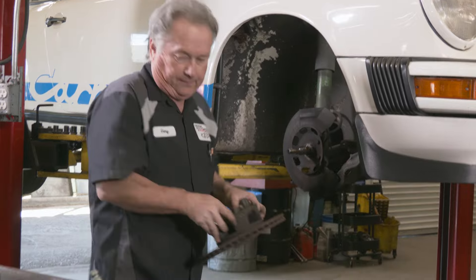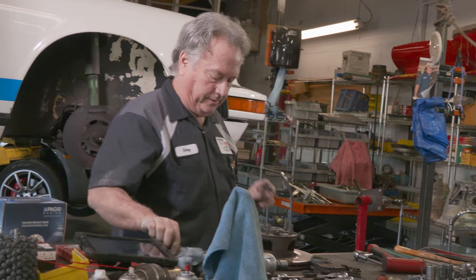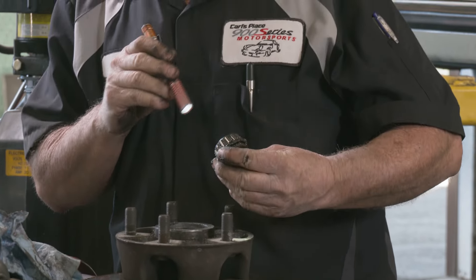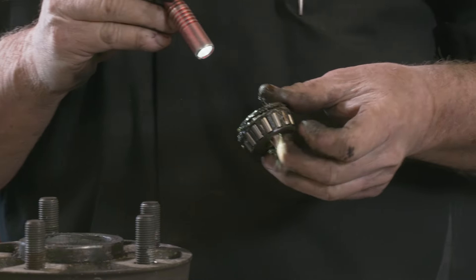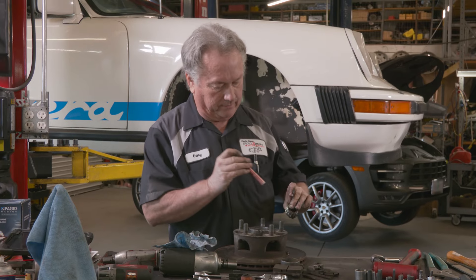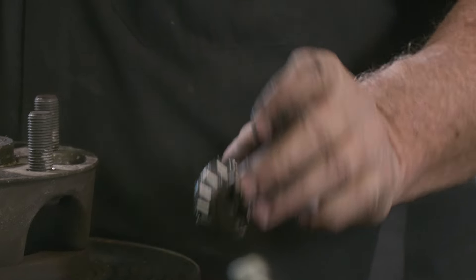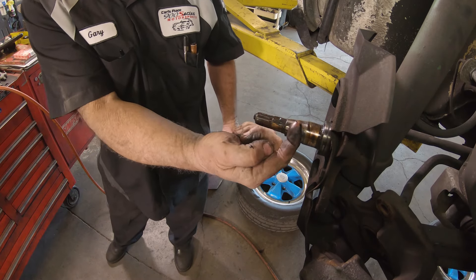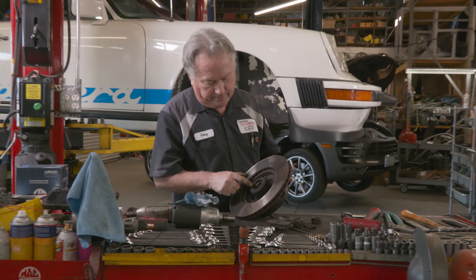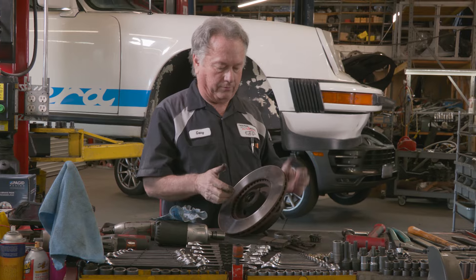Pull it right off. One thing I noticed right away pulling it off is a little bit of brown instead of just grease. That's usually an indication that water has gotten in because the seal on the back is probably worn out. You can see a little brown — it looks like rust. That's water that got in past this seal. So what we'll end up doing is replacing the seal, cleaning the bearings, repacking them, and putting a new seal in there.